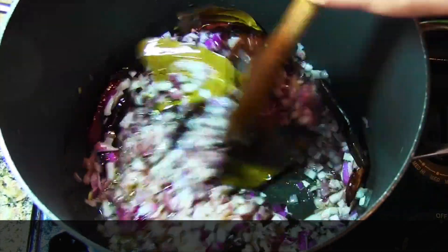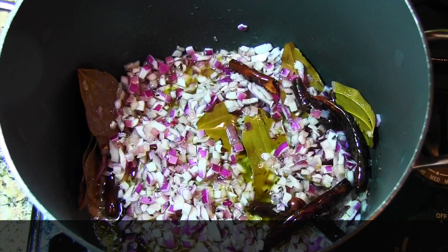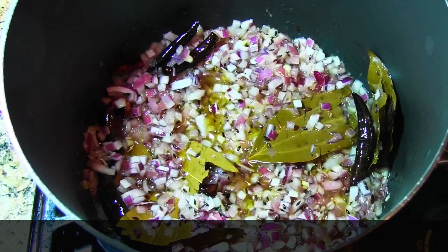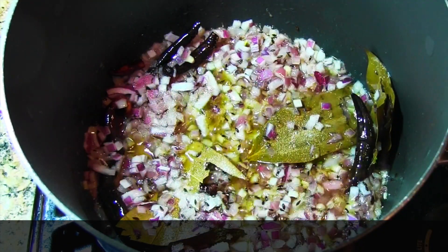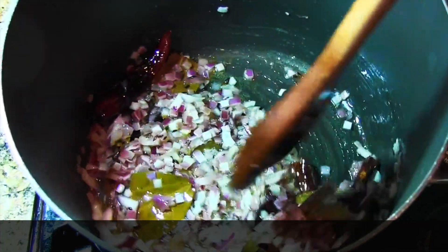We will be frying the onions for about 10 minutes because it takes time to fry them until they become golden color. To fry the onions a little bit faster I'm going to add some salt, but remember that you've added salt so we have to equalize the salt level at the end.